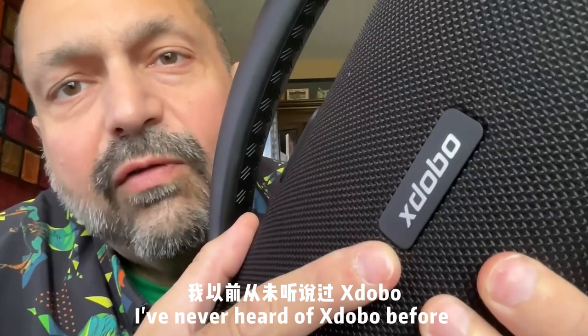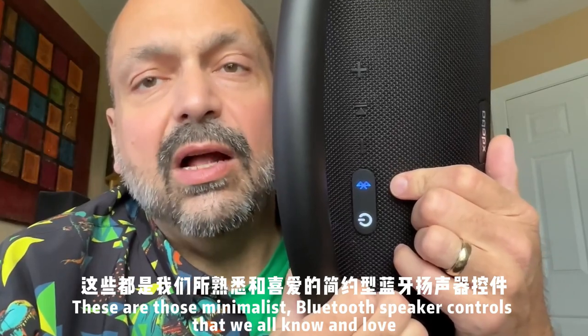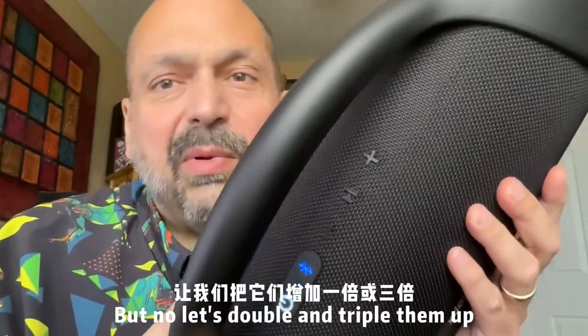I've never heard of Xdobo before, but apparently they've been around for the past 15 years, so that's on me. These are those minimalist Bluetooth speaker controls that we all know and love. Sure, there's 19 inches of speaker we could use for single-purpose buttons, but no, let's double and triple them up — why not?